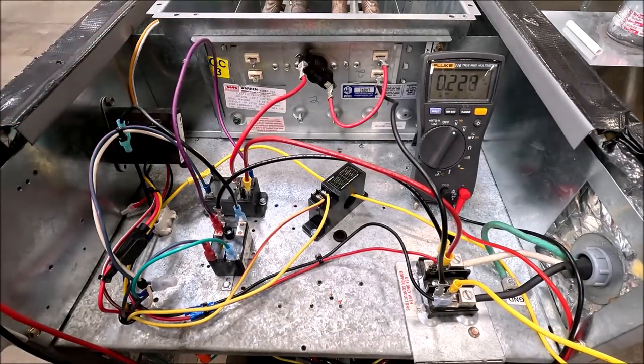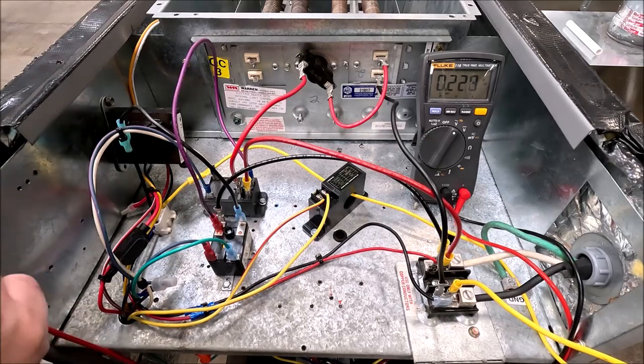Airflow is established before the compressor is allowed to run. This will prevent slugging liquid back into the compressor and prevent freezing up a coil if you don't have the airflow going.